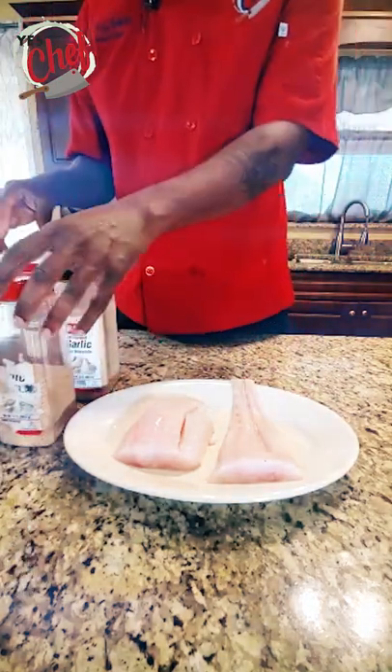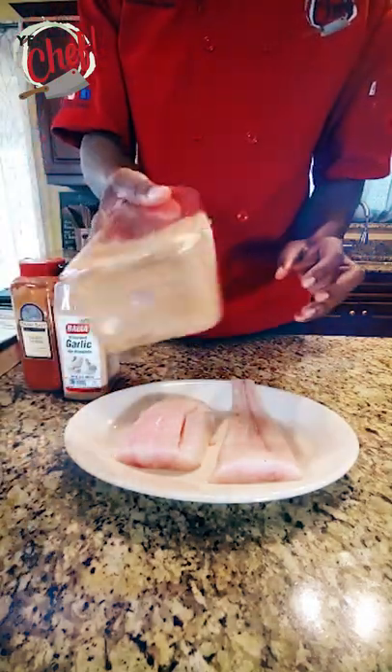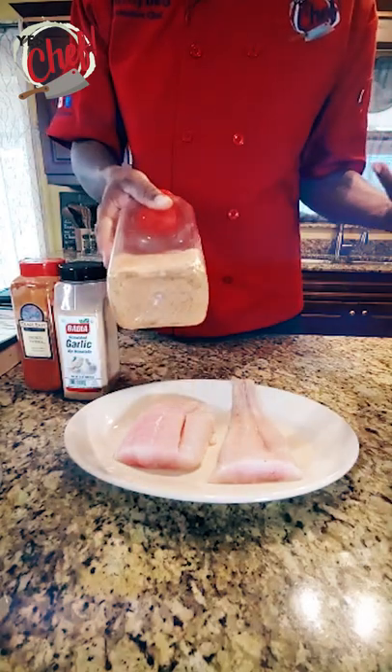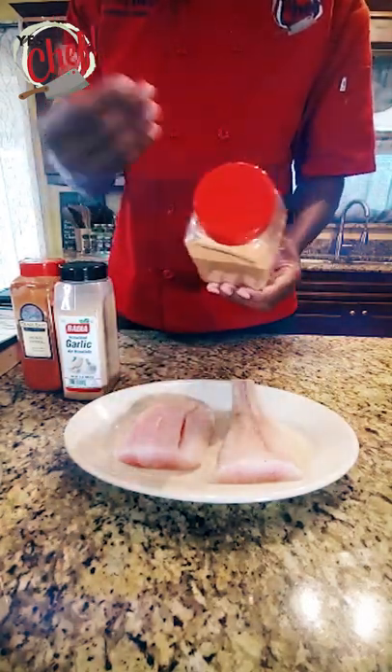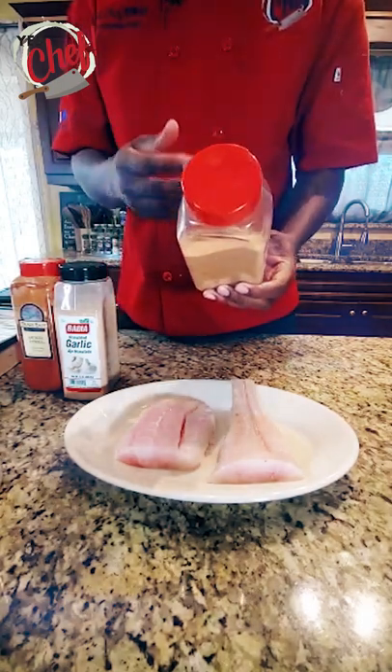All right fam, so let's go ahead and get this fish together — a nice corvino topped with a sauce vierge. First and foremost, my special blend. If you're new to the channel, this is what I usually use to season.